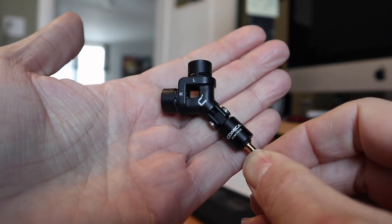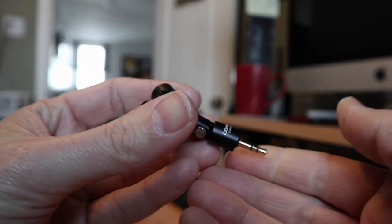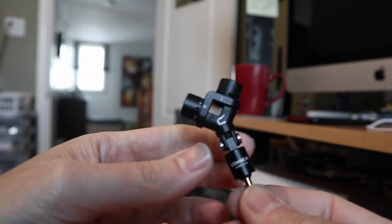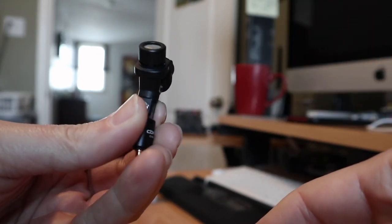Okay guys, so that's the Comica CVM-VS10 stereo microphone — a nice little micro microphone and a really useful tool. If you enjoyed this video, hit that like button. If you're new around here, subscribe. Leave a comment down below, and as always, thanks for watching.